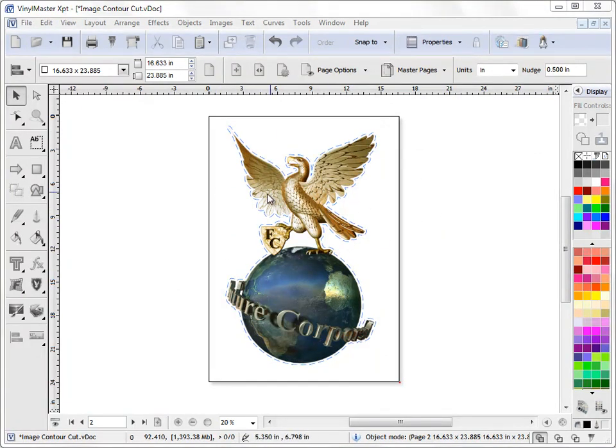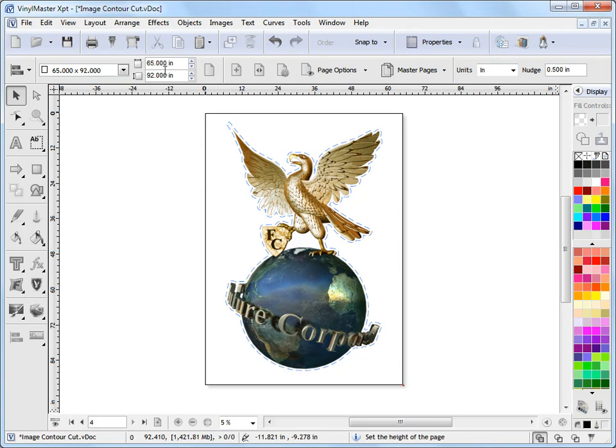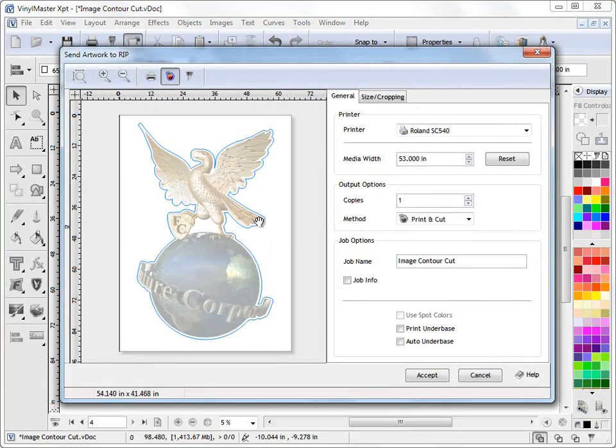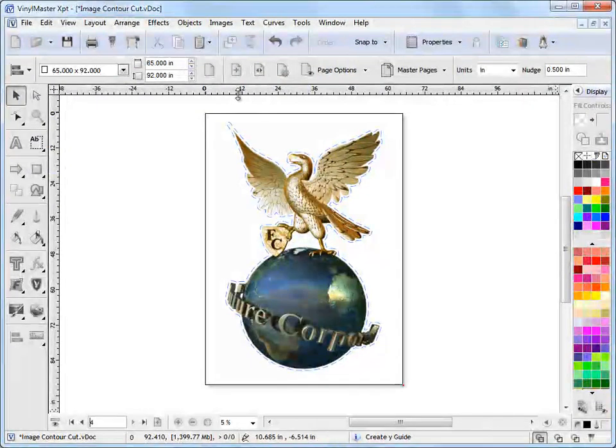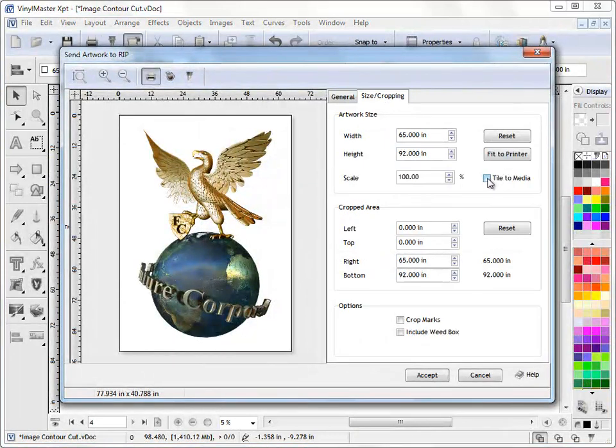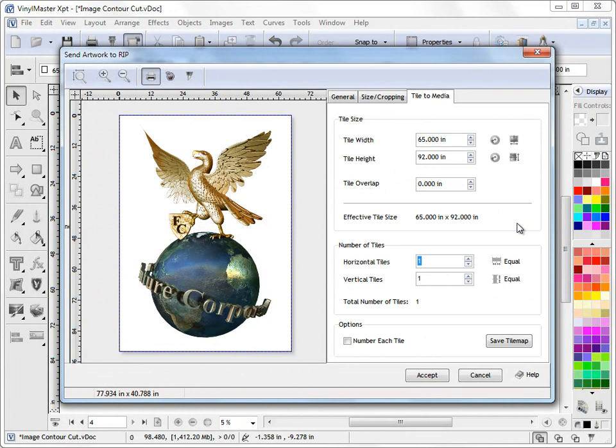There's another scenario: what happens when the print and cut job is physically larger than what you can print or cut on your devices? I'll show you that on page 4. This artwork is 65 inches by 92 inches — very large. I'll quickly run through this. We send it to the RIP Manager and in the artwork manager we need to go to tile to media.